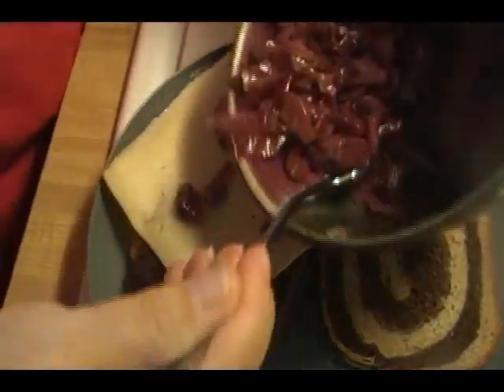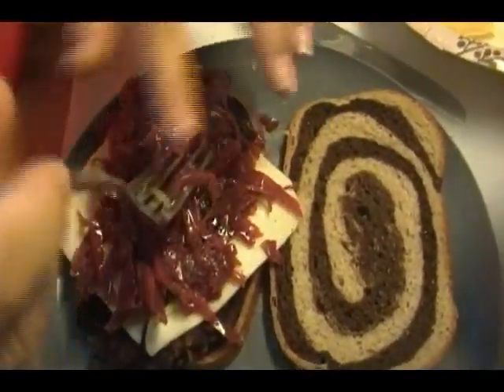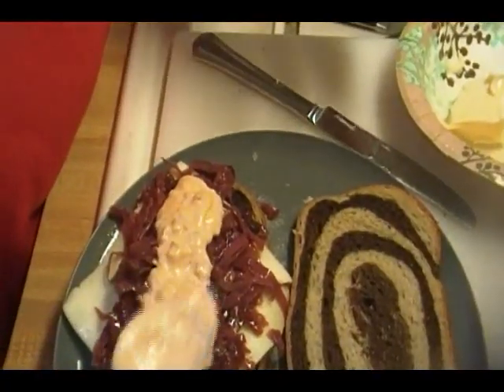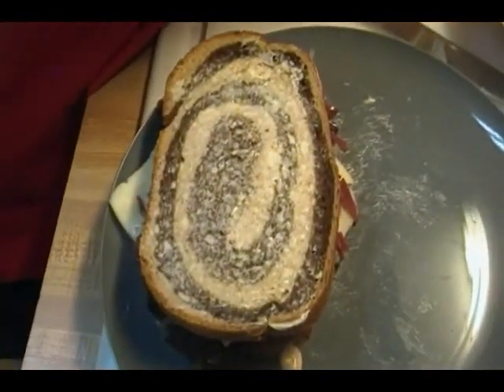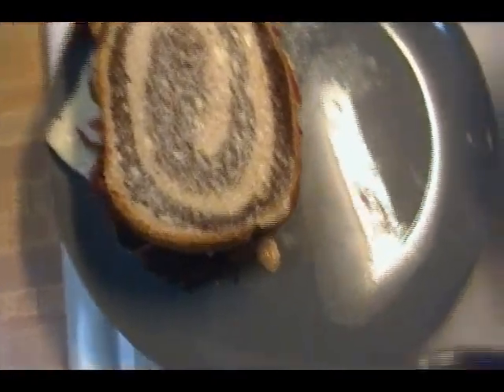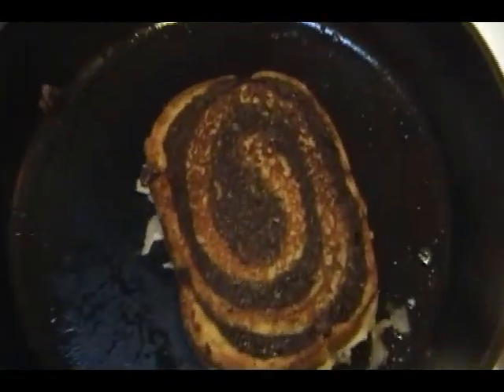And then we're going to use some of that sweet and sour cabbage that we made. Press it down to get good contact. Let's check over here — I'm going to flip it. Perfect, that's perfect.